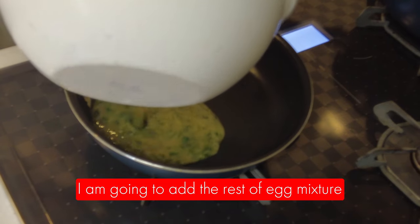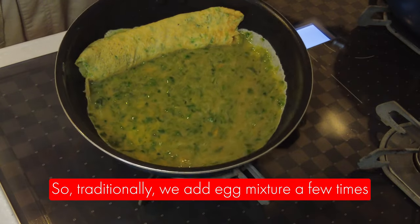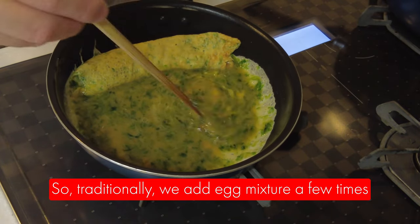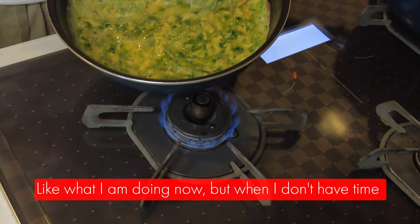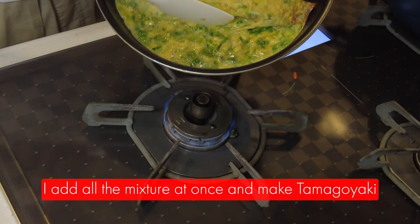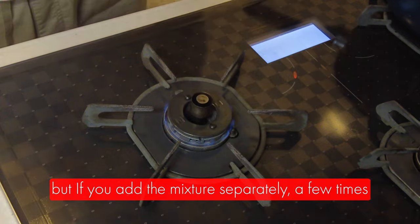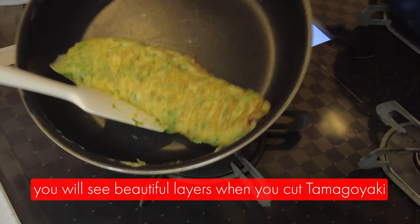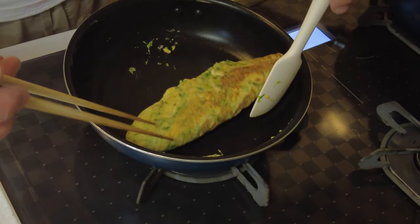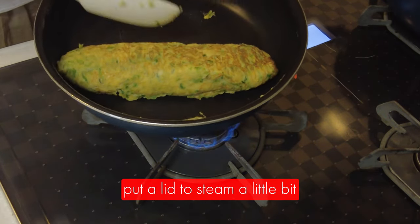I'm going to add the rest of the tamago mixture. Traditionally when you make tamagoyaki, you add the tamago mixture a few times like I'm doing now. But when I don't have time, I just put all the mixture in at once. If you add the tamago mixture separately a few times, you'll see beautiful layers when you cut the tamagoyaki. So this is almost done — I'm going to put the lid on it to steam a little bit.